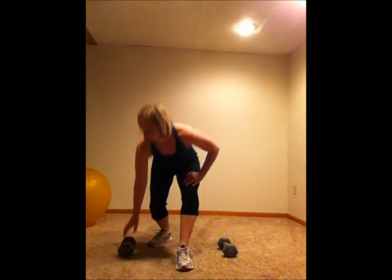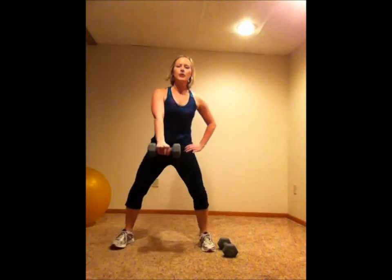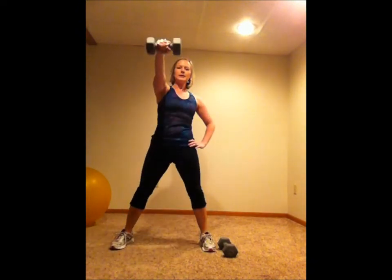Hi everyone, it's Lisa getting you ready for your 15-minute workout. We're gonna get started with a one-arm dumbbell swing. Go ahead and grab your dumbbells — you're gonna squat down and swing the weight just up to shoulder height.